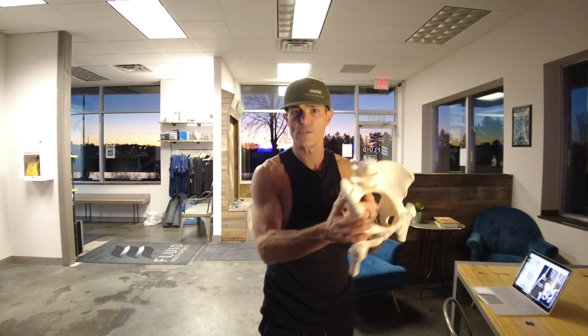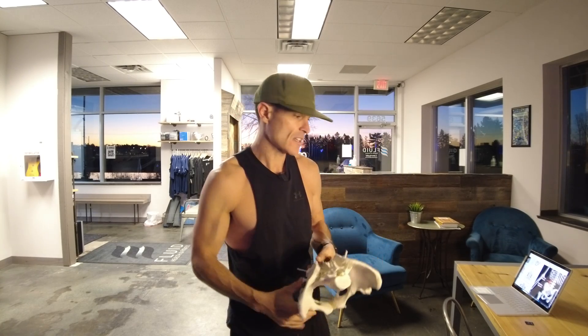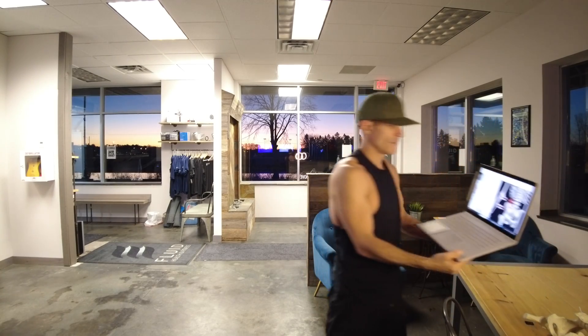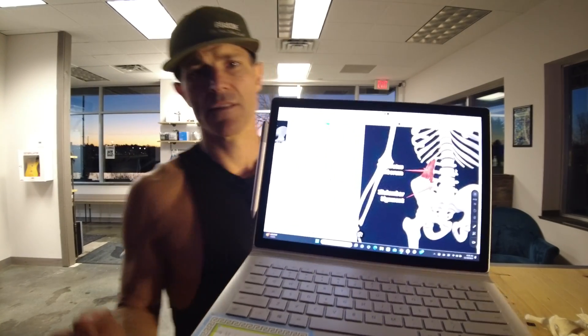The problem arises if you exert more pressure for weight bearing on one side, because then you're going to tax the muscles and structure to support that, and sometimes it creates strain on the muscles that limit that action — and that can create pain. Enter the ilio-lumbar ligament and the QL, or quadratus lumborum.